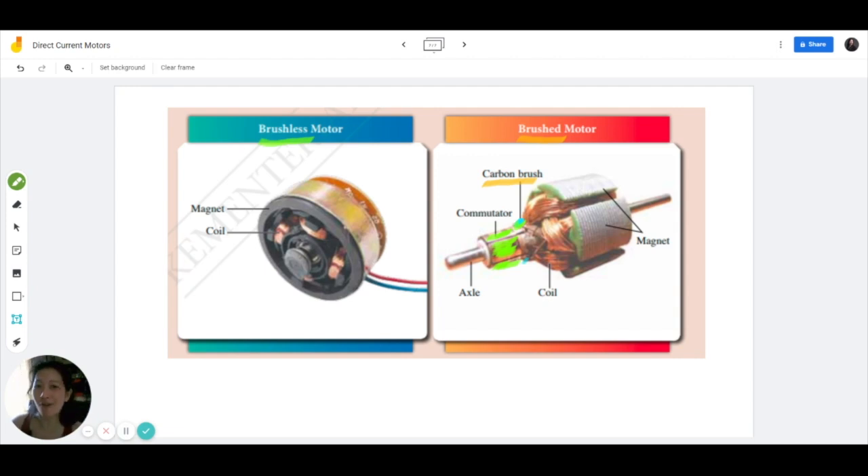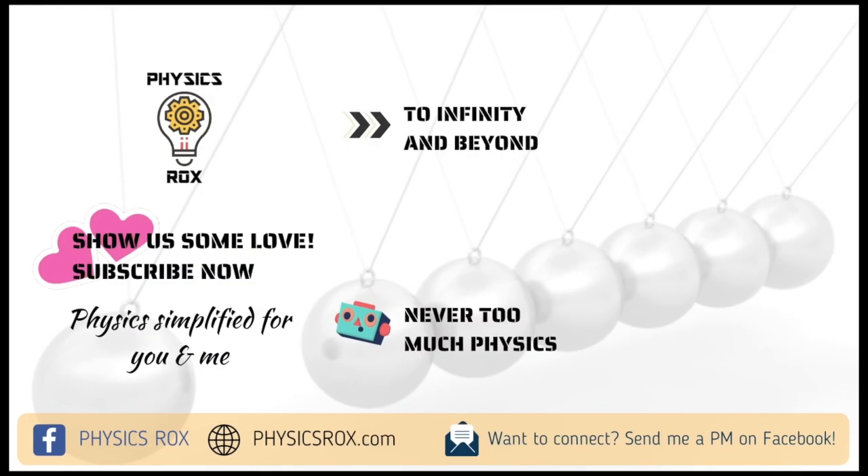Don't forget to click like and remember to subscribe to my YouTube channel, Physics Rocks. Happy studying! Thank you!